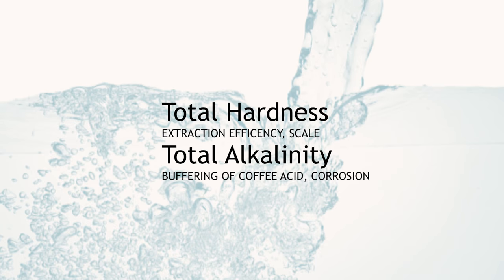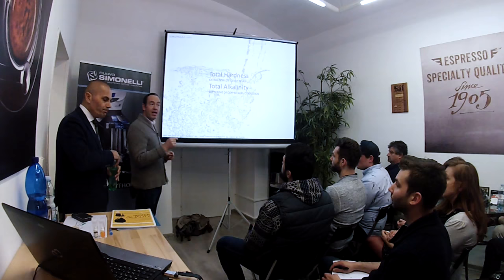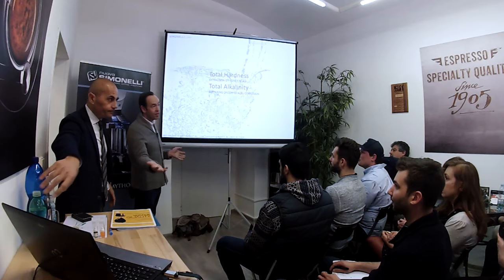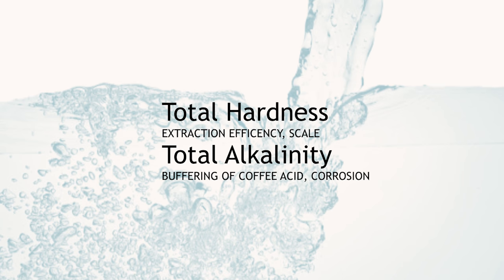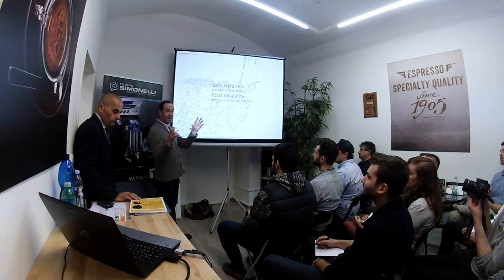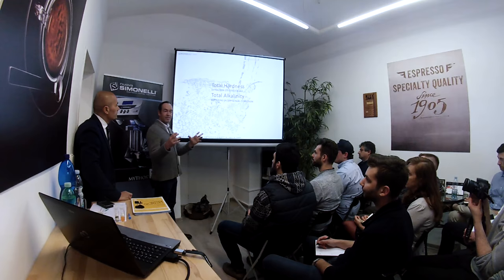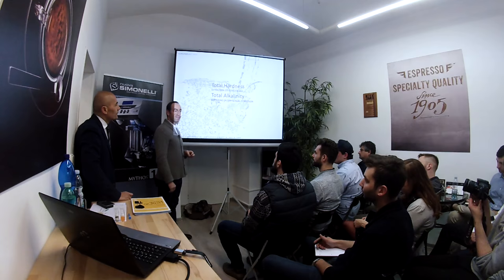Total hardness is basically the amount of minerals in the water — the magnesium and calcium. Too much and you will get scale inside your machine. But having some makes the water more efficient at extracting the coffee. The other one is total alkalinity. If you don't have enough, your machine will corrode — the water will eat your machine. If you have a copper machine, the sign of that may be green. If you have a lot of alkalinity, there will be not much acidity in the coffee. If your alkalinity is low, your coffee will taste more acidic.